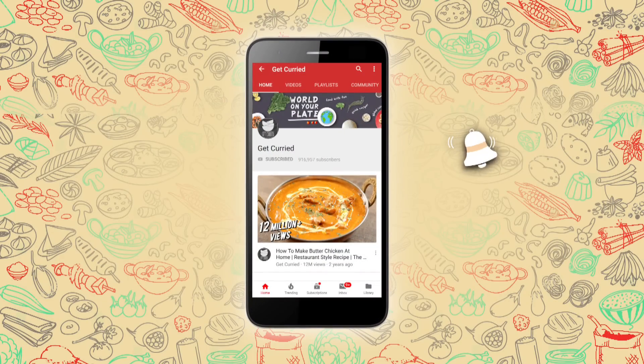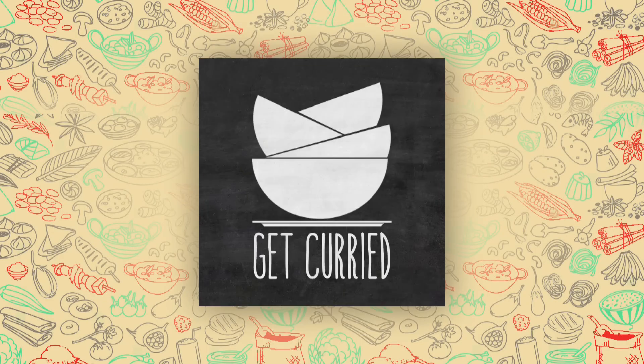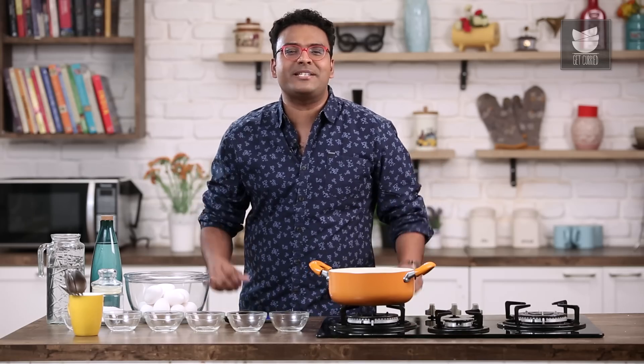Subscribe to Get Curried and click on the bell icon for more updates. Hey guys, it's the Bombay Chef Varni Namdar and welcome to Get Curried.